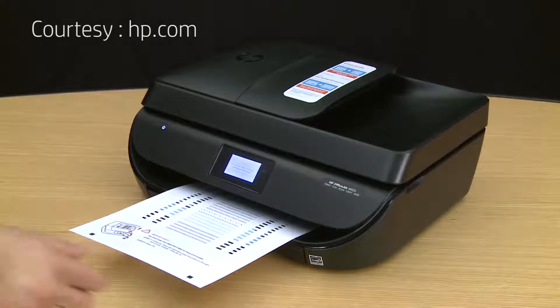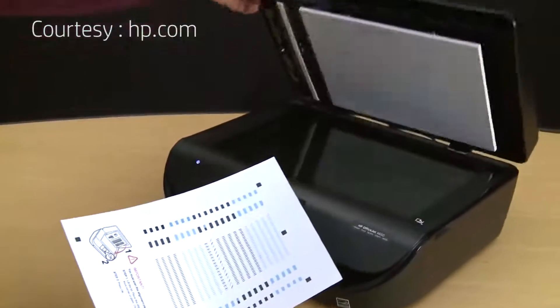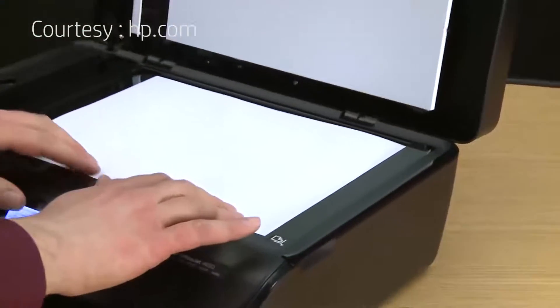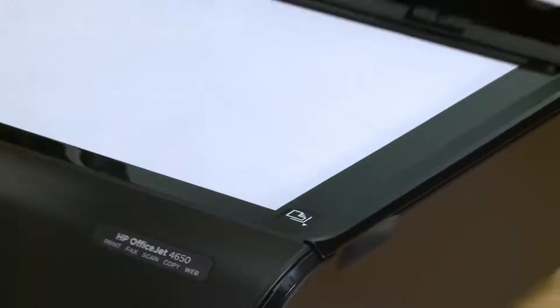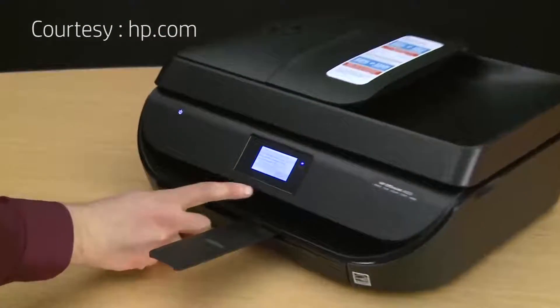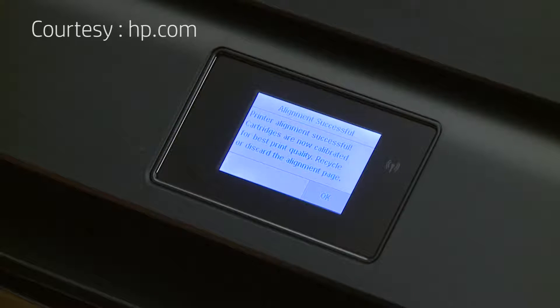To complete the alignment, you must scan the printed page. Lift the scanner lid, then place the page print side down in the lower right corner of the scanner glass. You can also use the markings on the printer as a guide. Close the scanner lid, then touch OK to scan the page. Once the alignment is complete, either an alignment successful or an alignment failed message will display. If you receive an alignment failed message, you can go to hp.com to resolve the problem. If you receive an alignment successful message, touch OK.